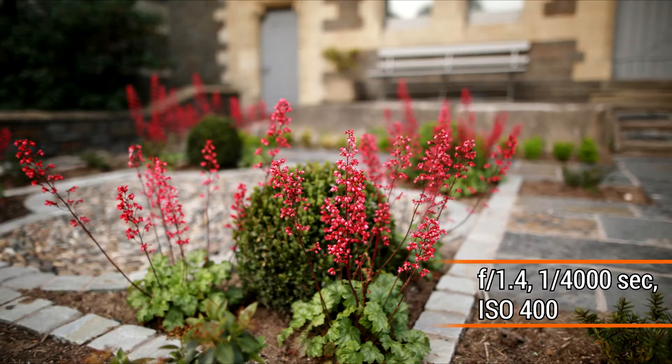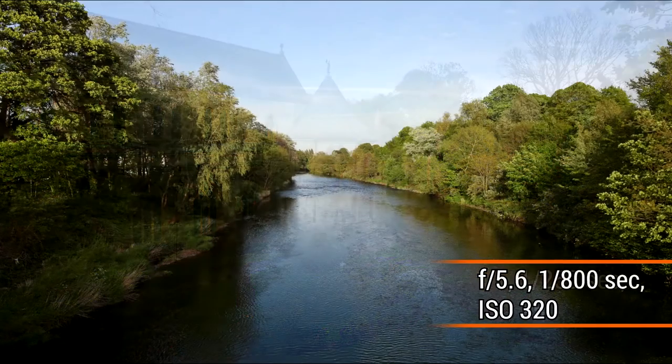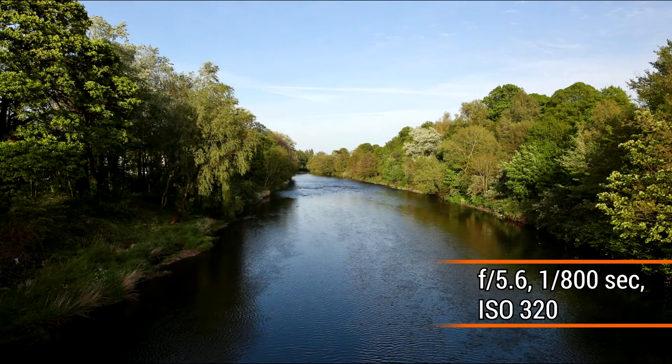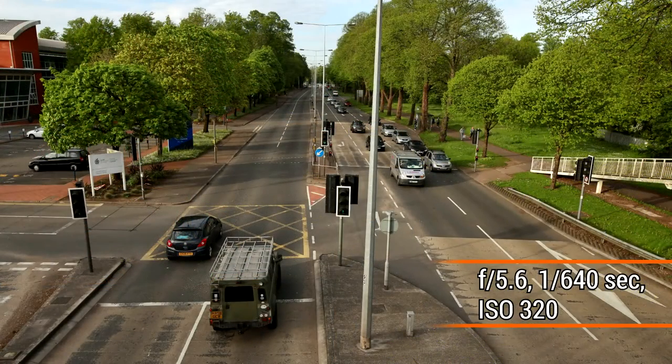Sigma have now embarked upon a real challenge, because a 24mm lens with an aperture as wide as f/1.4 is a very difficult optic to design. On a full frame camera or 35mm film, a 24mm lens gives you a very wide and striking field of view. It's not so wide that your subject is pushed into the distance, but wide enough that the corners of your images look slightly stretched. It's a particular favourite focal length of many wedding photographers for striking, broad images.